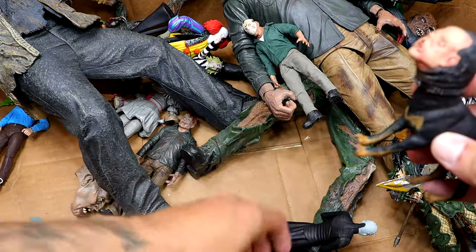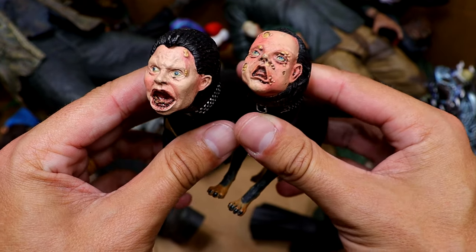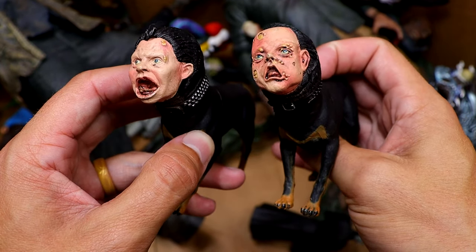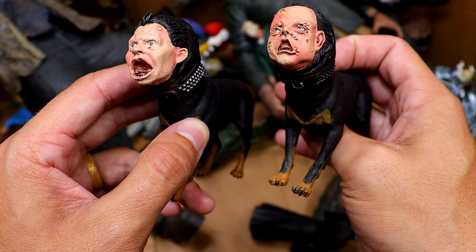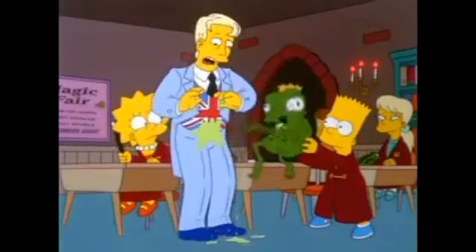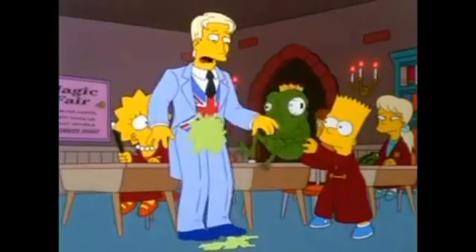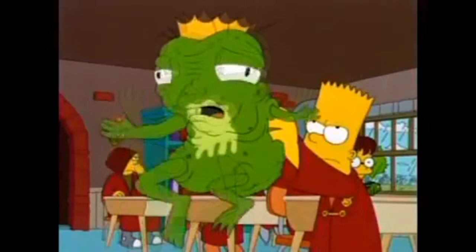We also have a few more Freddy Demon Dogs — or Dream Dogs — right here. They look like their life is agony. Every time I see these I think of that Simpsons Treehouse of Horror episode where it's like that King Frog or whatever — it's like every day my life's agony and he's throwing up all the time. That's what these remind me of.